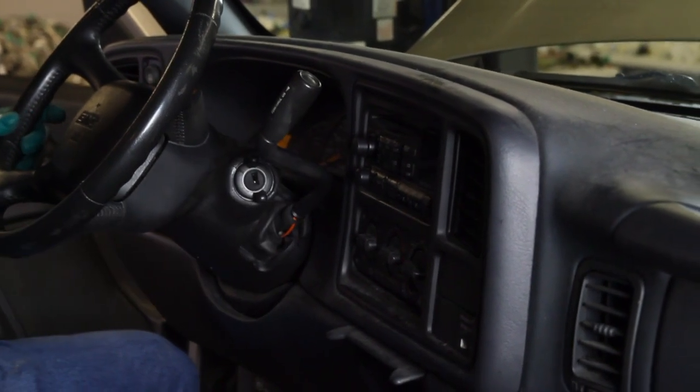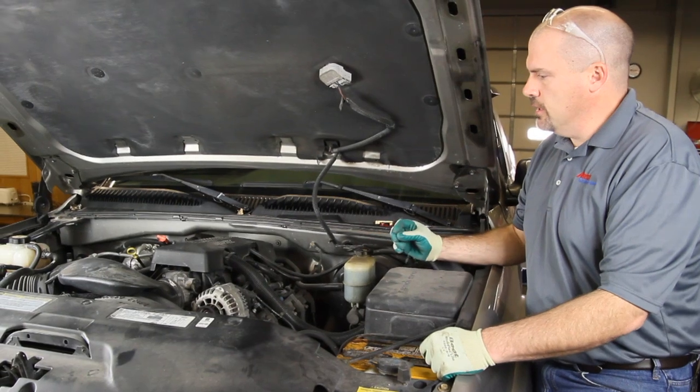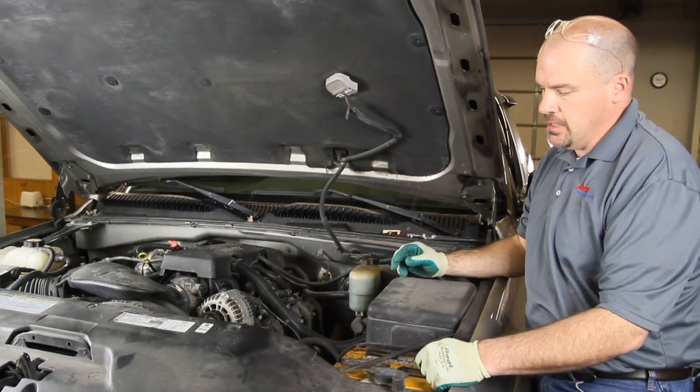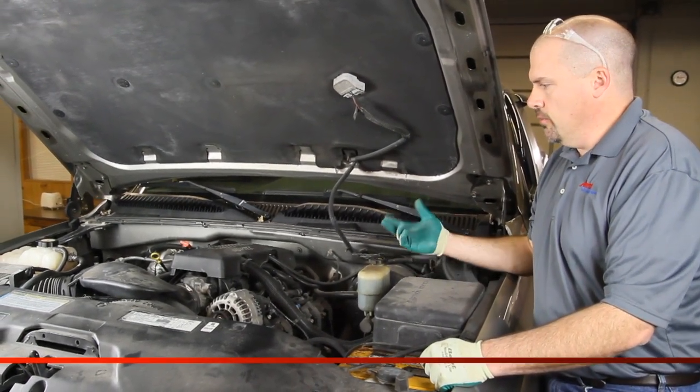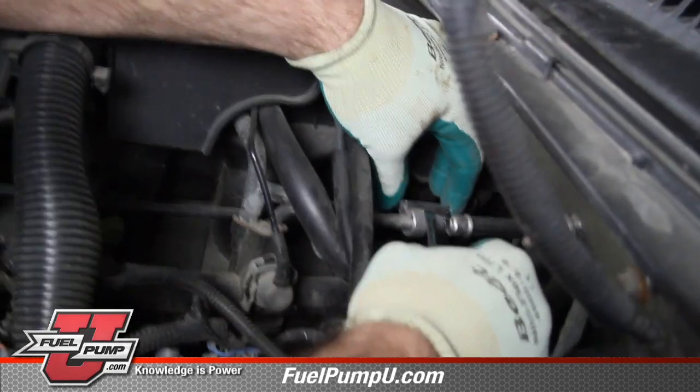Now that we have drained the pressure out of the system, we will open up the system and install our pressure gauge. This vehicle does not have a Schrader port to access fuel pressure, so we will have to actually open the system up and install our pressure test gauge.